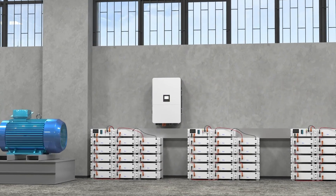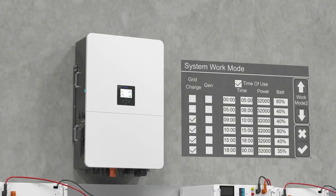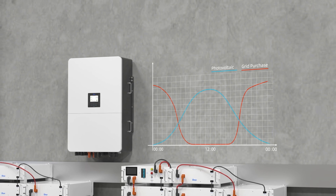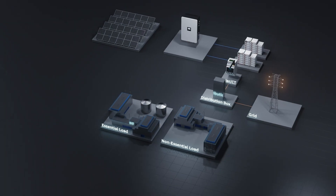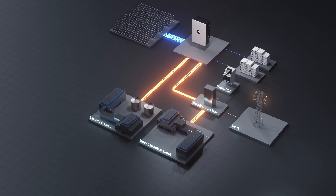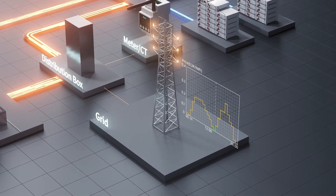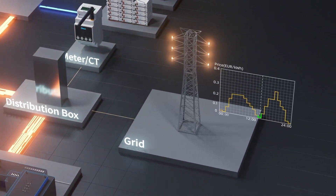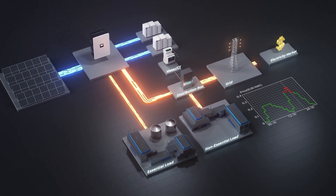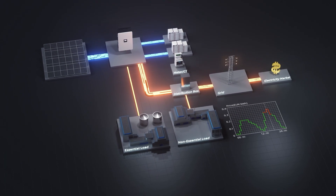The Deye 80-kilowatt hybrid inverter features customizable charge and discharge strategies to optimize energy use. It maximizes PV power and off-peak electricity utilization to reduce waste and enhance economic returns. During the day, the inverter powers industrial and commercial equipment with solar energy, storing excess energy in batteries. When entering periods of low or even negative electricity prices, the system can proactively charge the battery via the grid for later use. If permitted by policy, it can also actively sell electricity during high-priced periods to maximize user benefits.